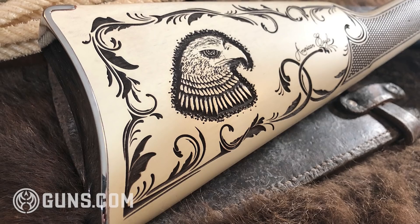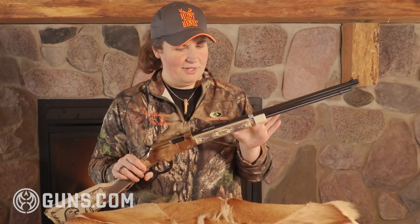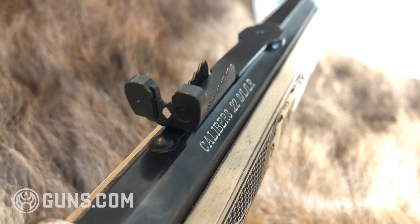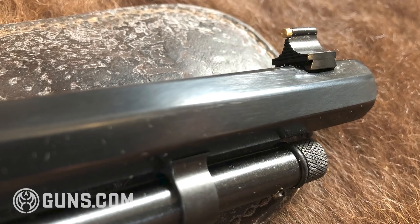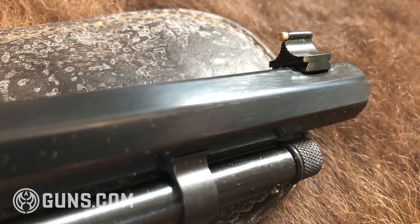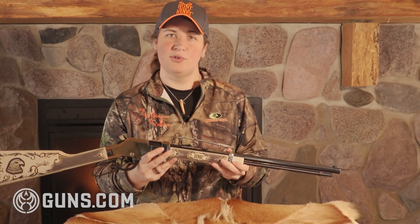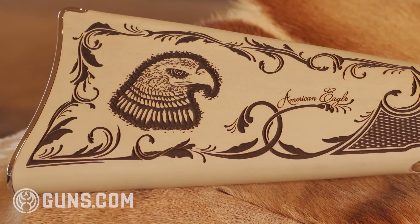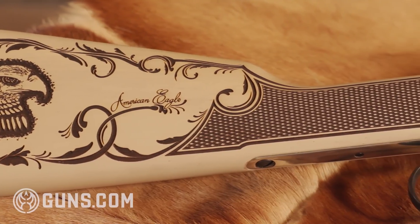Because this is based on the Golden Boy platform, you're getting a lot of the same features outwardly. We have the 20-inch octagon barrel finished off with that semi-buckhorn adjustable rear sight and front brass bead, which is also drift adjustable for windage. You have the tube feed down below. This shoots 22 shorts, longs, and long rifles — you can get 16 rounds in there of long rifles or 21 of shorts.